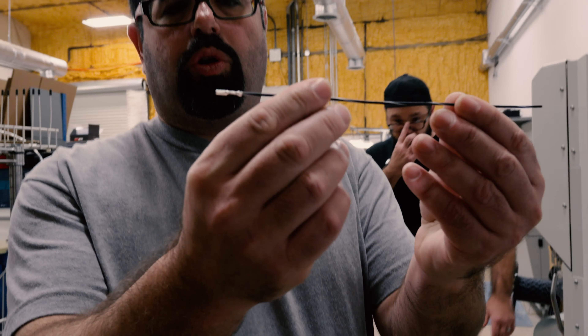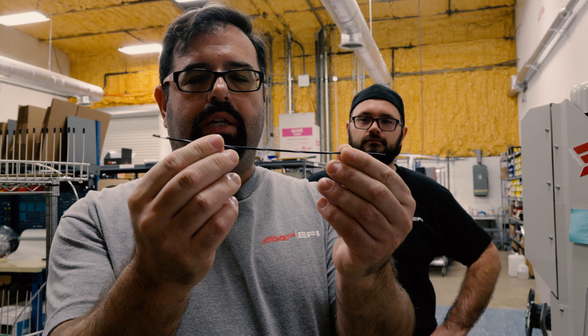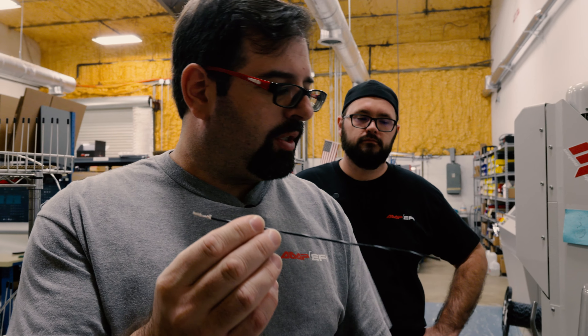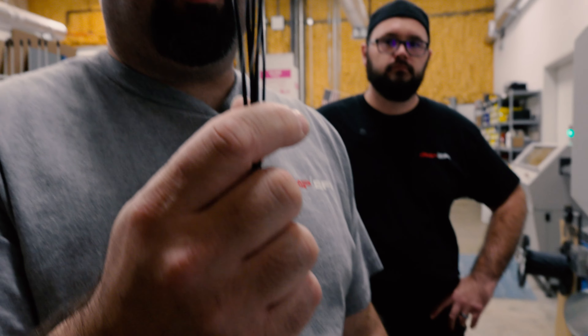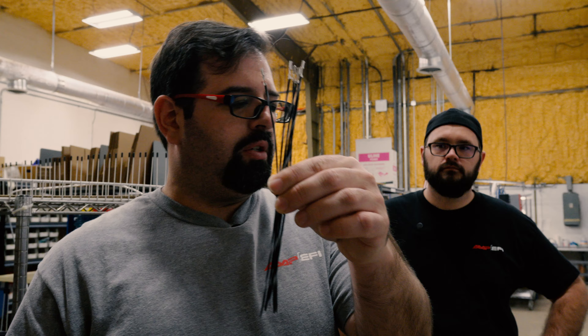These short wire sections are used in certain MS and PnP ECUs for the options connector, and we include a bundle of them with those ECU products. You can see we make them quickly and in high volumes right here, then bundle them into the accessory package with those ECUs.